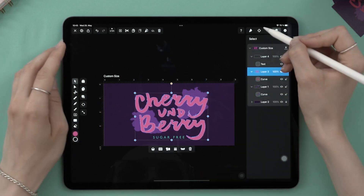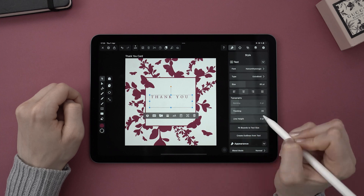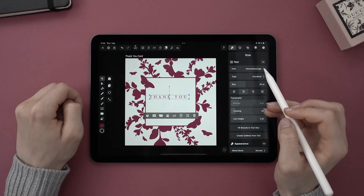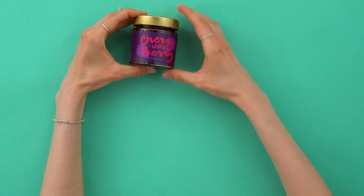Hi everyone! It's me again, your favorite design lead. In my last tutorial we looked into autotracing some photos of butterflies and leaves to create a thank you card. But today I thought it would be fun to see autotrace in action with lettering. So we are going to turn this into this cute label. Let's see how I did it.